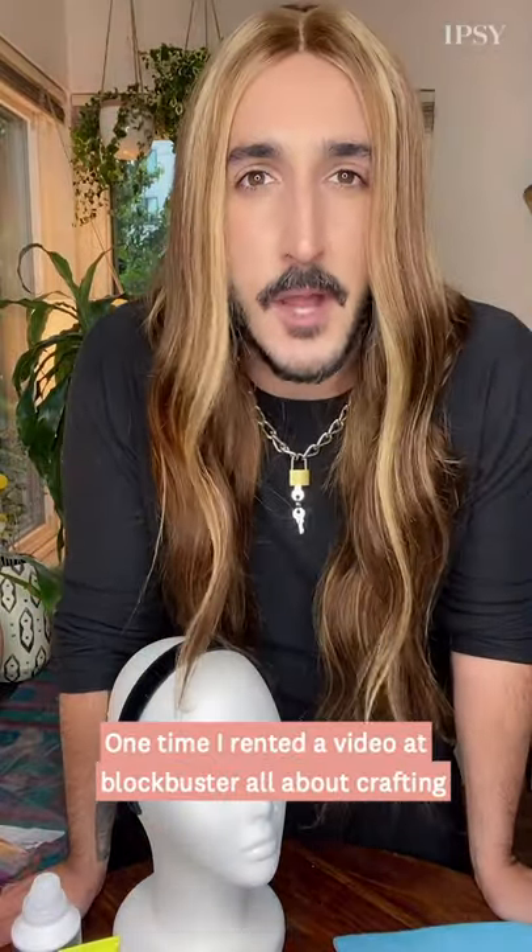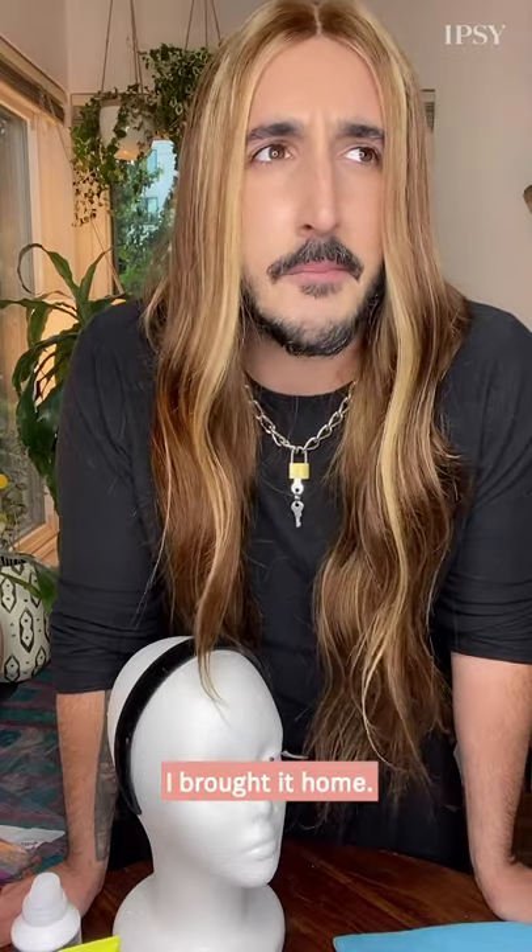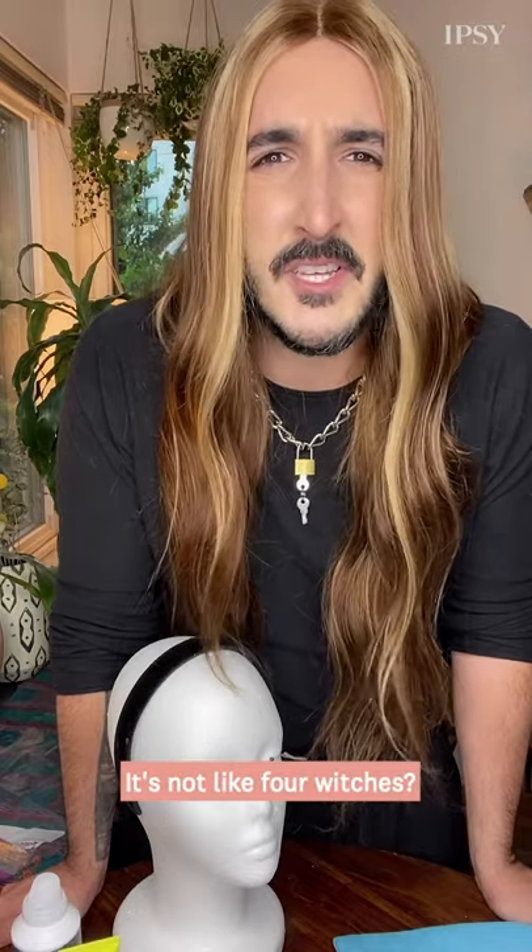One time, I rented a video at Blockbuster all about crafting, or so I thought. I brought it home — it's about like four witches? Weird.